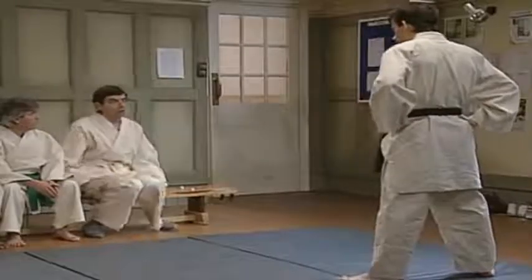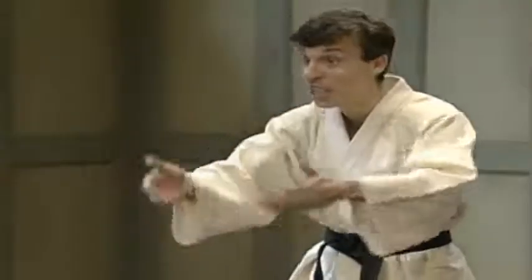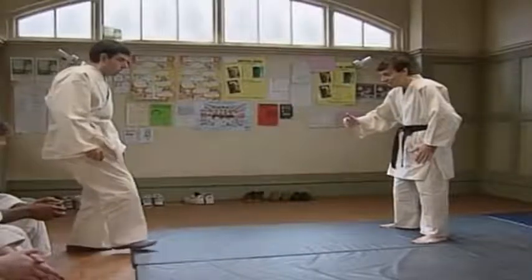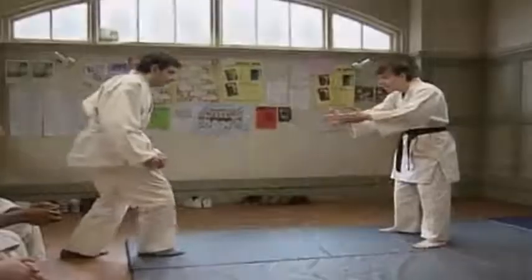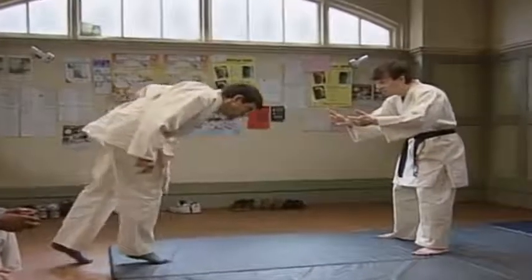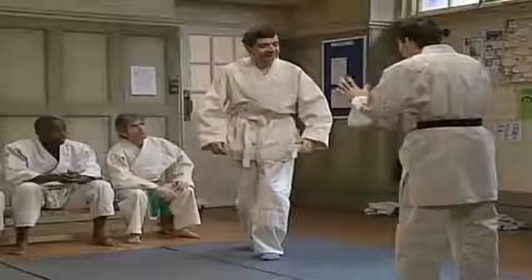Next one, please. So just step forward then. Onto the mat, yeah? There we are. And the other foot, yeah? That's good. That's all right now. Just come back onto the mat. There we go. It's all right.